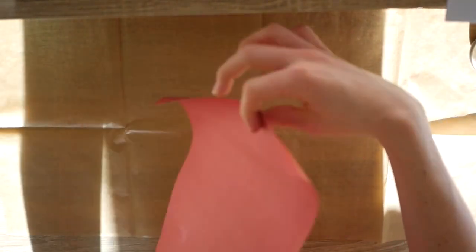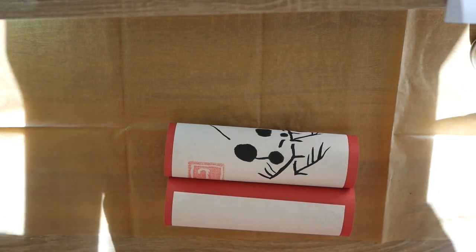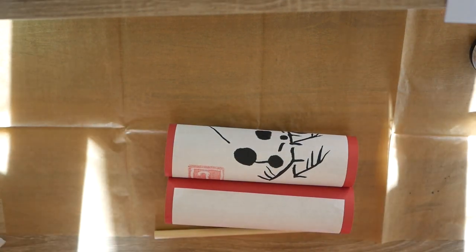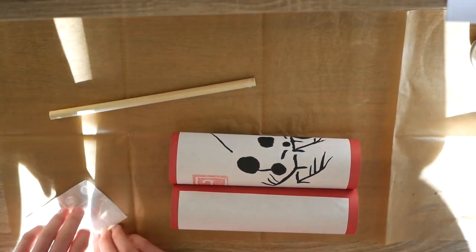Onto this, you're going to flip it over again so that we're just going to fold up like that, we're going to flip it over like that, we're going to take one of our dowels and you're going to get three glue dots — we're going to place three glue dots onto the stick.